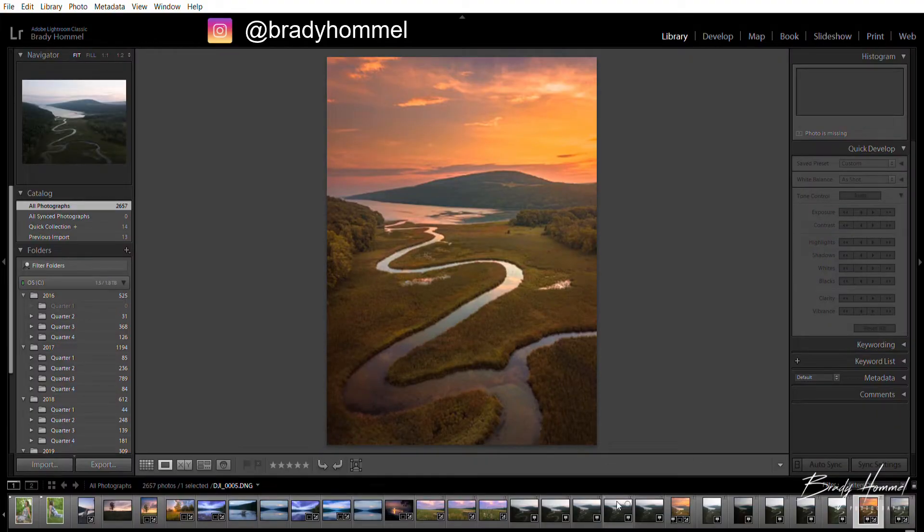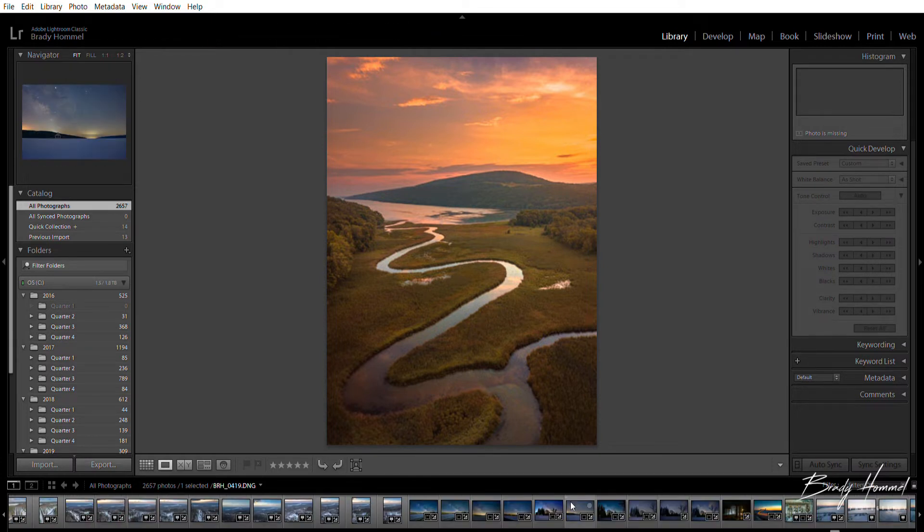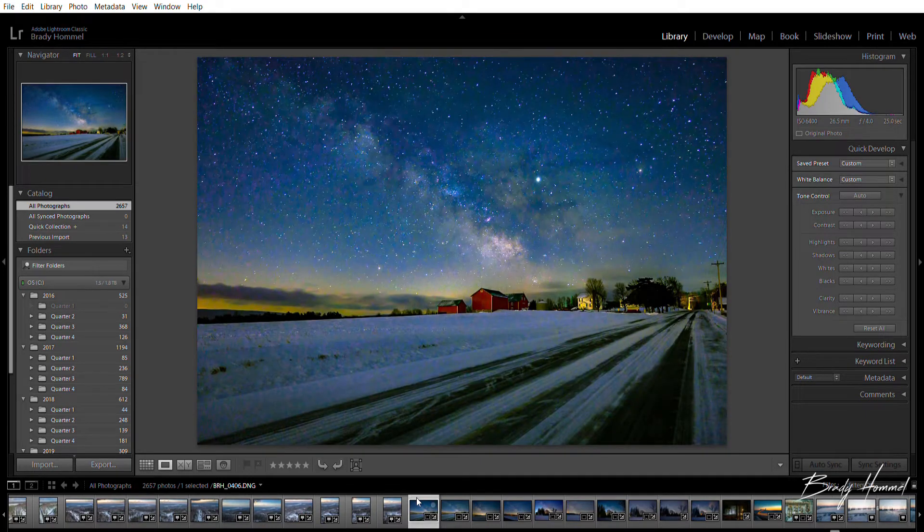We're in Lightroom and I'm gonna go back to when I first bought that camera and took my first Milky Way shot. This right here was back in late February — the first Milky Way shot I took with the Nikon Z6 and the 24-70 f4. The settings on this one were ISO 6400 at f4 and 25 seconds.